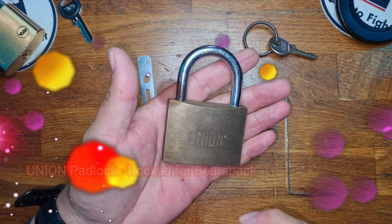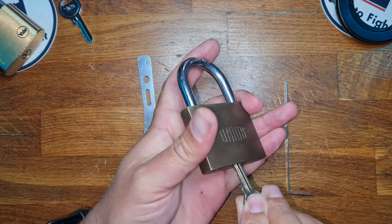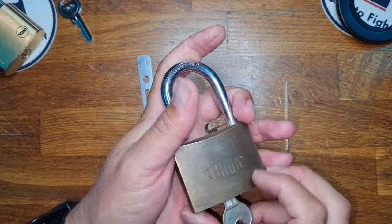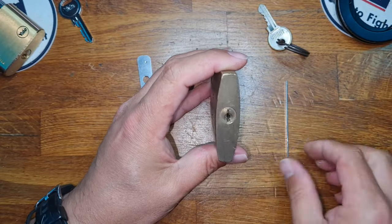This is it, and I'm going to be using a Vintage Union — there's the key bit in. What Bear Backs has asked us to do is either rake, rock, or zip the lock open.